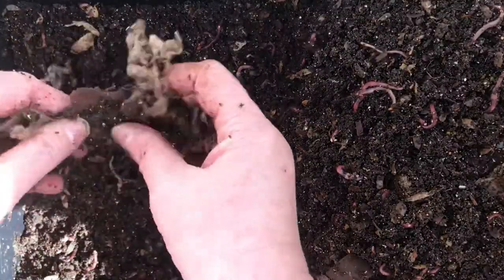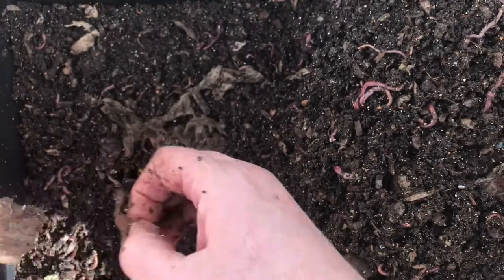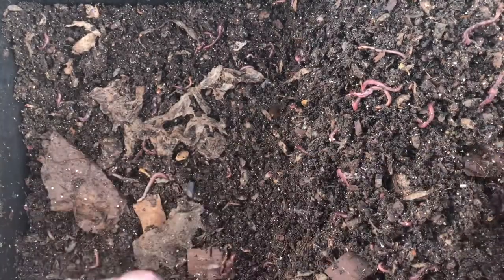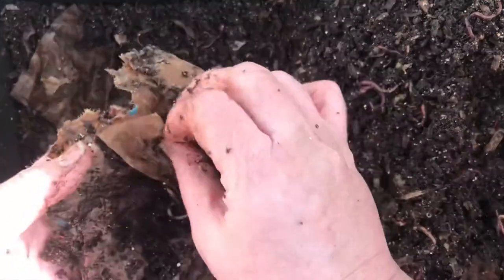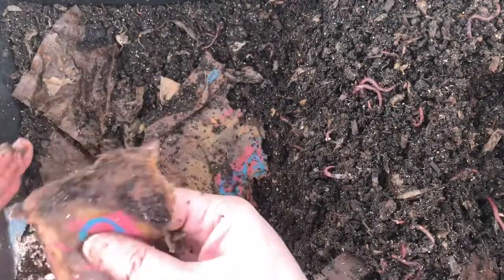I'm going to push as much of this — I'm going to leave a slight layer on the bottom. I'm going to take this and break it up, separate some of these layers. There are worms curled in between this paper bag. If you can hear the wind, I apologize. This bag does not want to come apart.